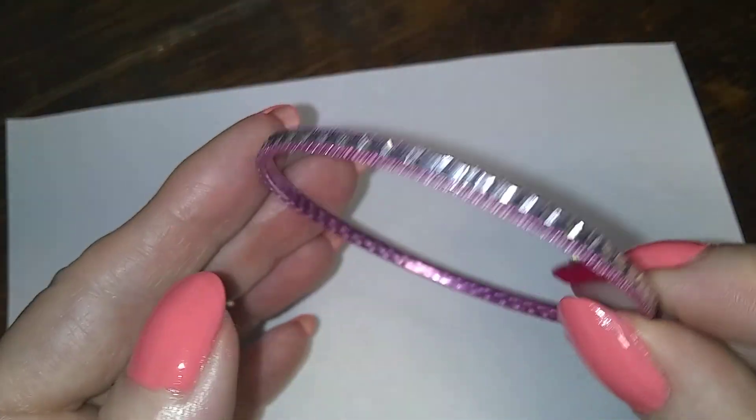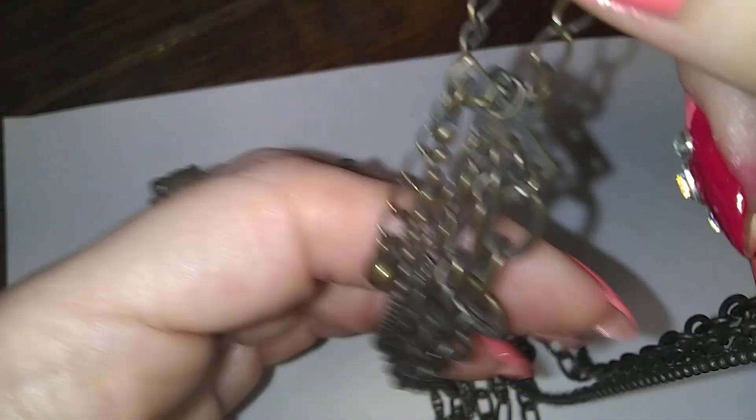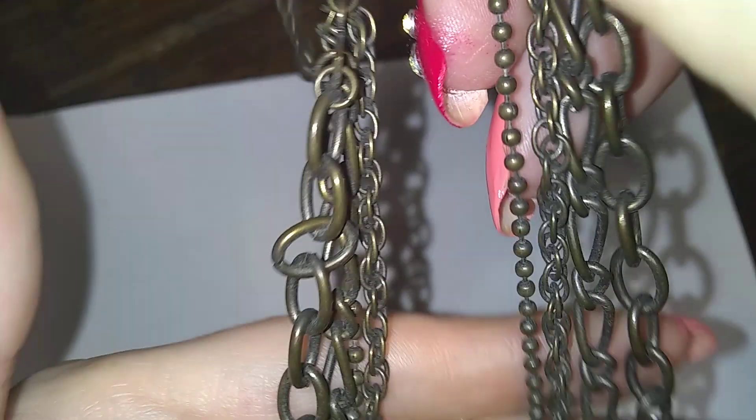There's another bracelet, and another bracelet — purple. Oh, here's another one — it's multi-strand, it's brass, and it's dirty as heck. One, two, three, four chains. It needs to be washed. It'll be nice when it's cleaned up.